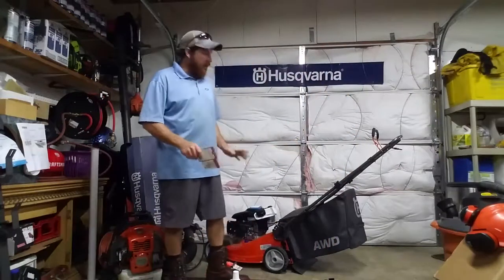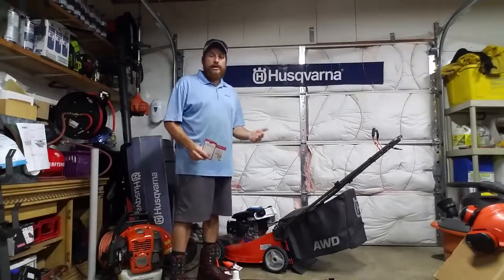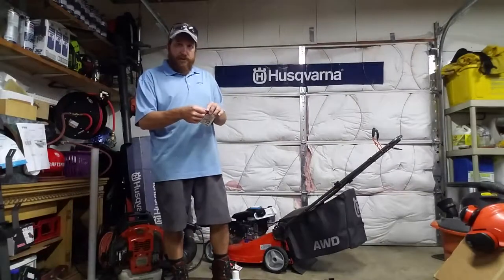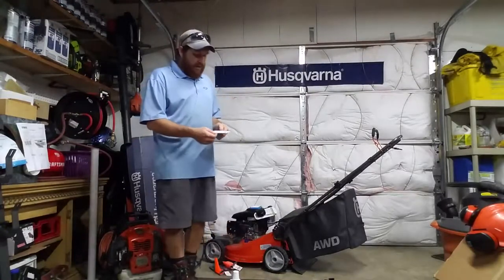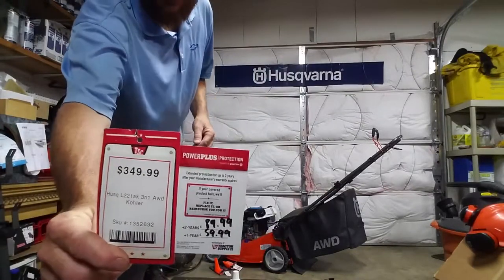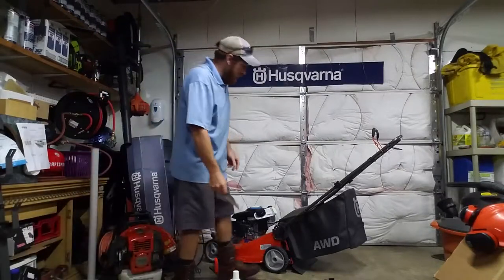This is my first time owning and using one, so I really want to review this. I got it yesterday — it was Labor Day 2019. The price on this thing was $349. Didn't buy the warranty. It was marked down from $399, which was a great deal.